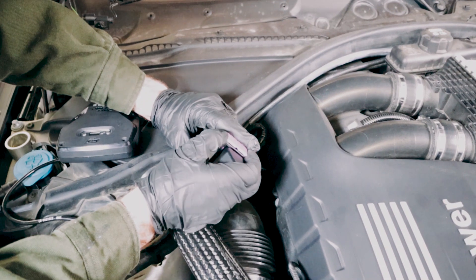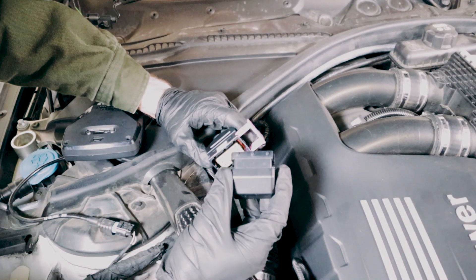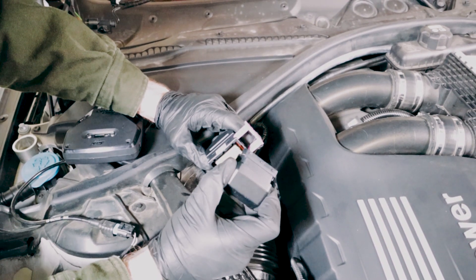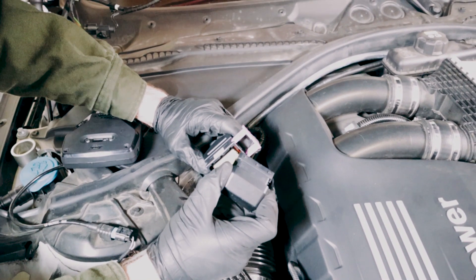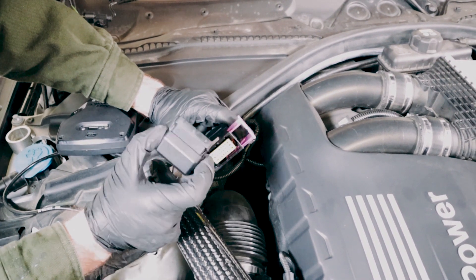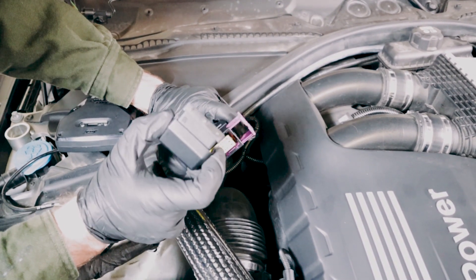Next on the installation is to remove the deactivation plug. It's very important that you hang on to this deactivation plug. If you need to revert the car back to stock or to remove the RaceChip, you're actually going to put the deactivation plug in place of the RaceChip. I'd throw this in your glove box or maybe your center console.